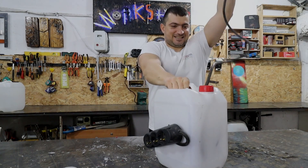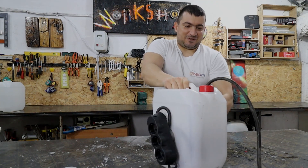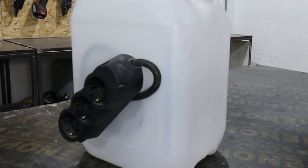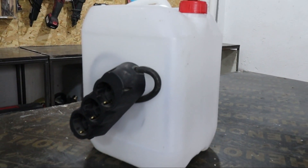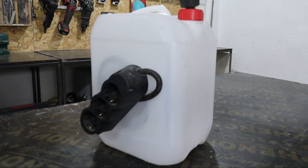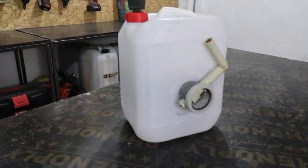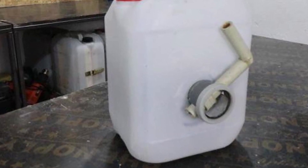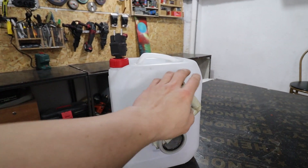My extension reel is ready — it will definitely become my favorite extender. I also plan to draw arrows for retracting and unwinding the cable. For maximum compactness the handle is foldable.